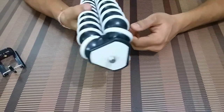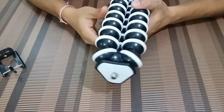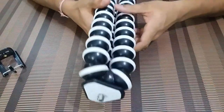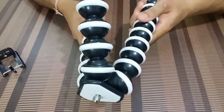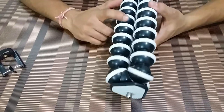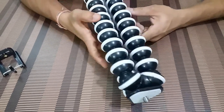This GorillaPod seems quite sturdy. The build quality seems to be very strong. This gorilla tripod comes in various colors, but this black and white is the one which I like.